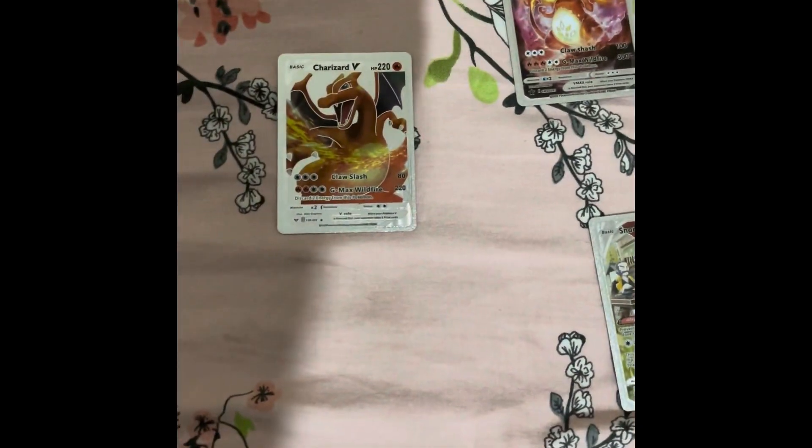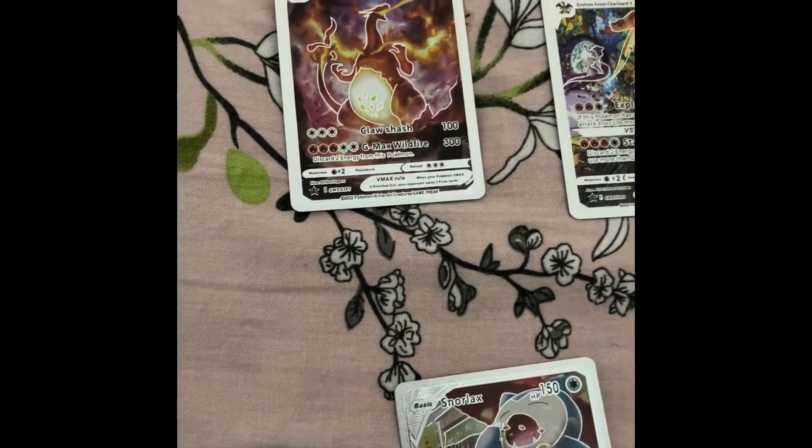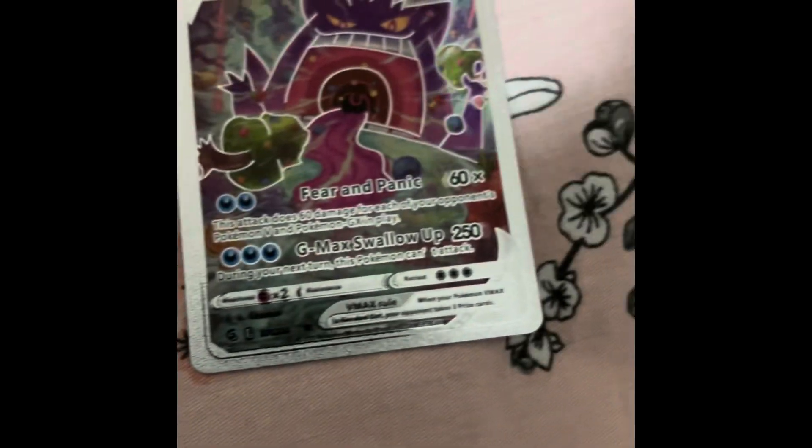These are my favorite cards. At number one we got this Charizard, number two we got this Charizard, number three we got Snorlax, number four we got this Charizard, and number five we got Gengar. Let's go!